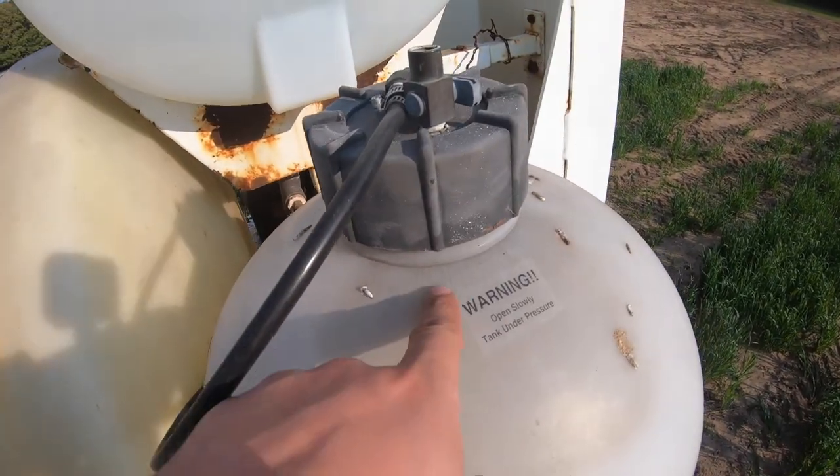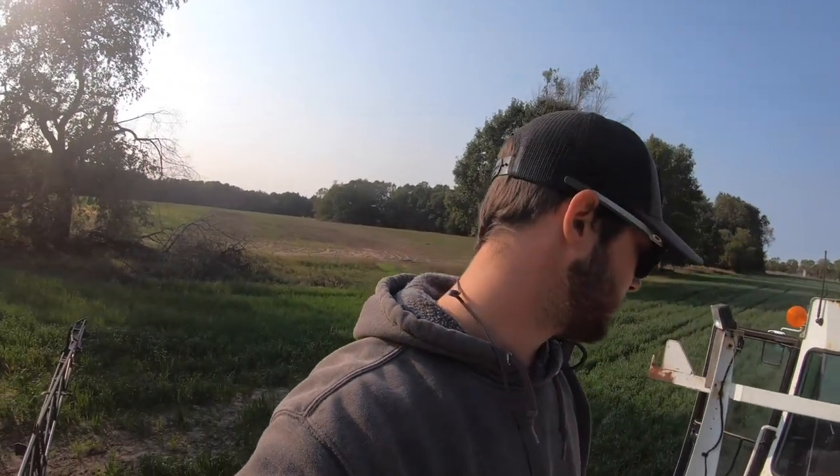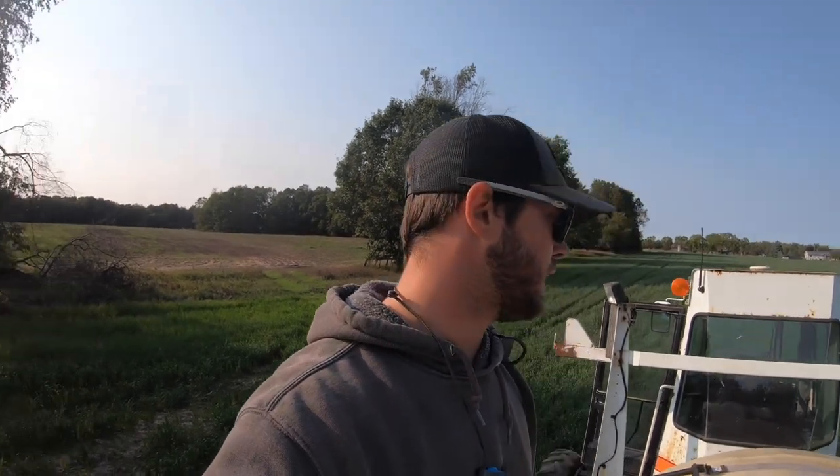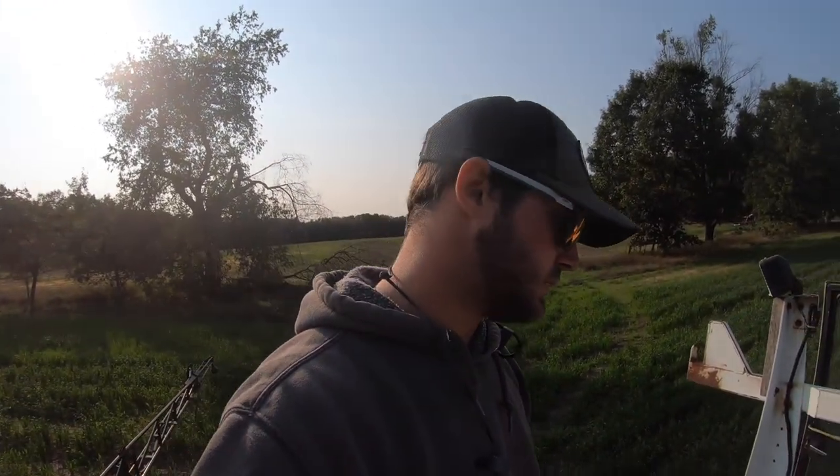I think I've sprayed 1,200 or 1,300 acres this year with this thing and it's done great - pretty good for just picking it up, putting some valves on the bottom, and going. It sucks that the tank split. Even this other tank has cracking all through it - it's pretty much junk. I had a feeling when we bought it. I don't know how long this tank's going to last, but thankfully it didn't do this in the middle of spring - that would have been a really big issue. You can play the what-if game all day long, but it is what it is.